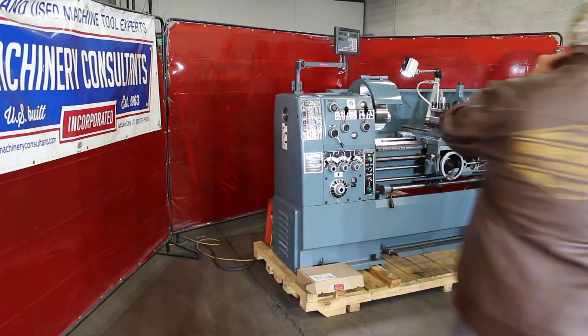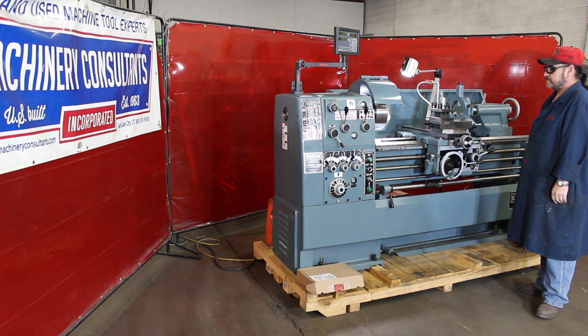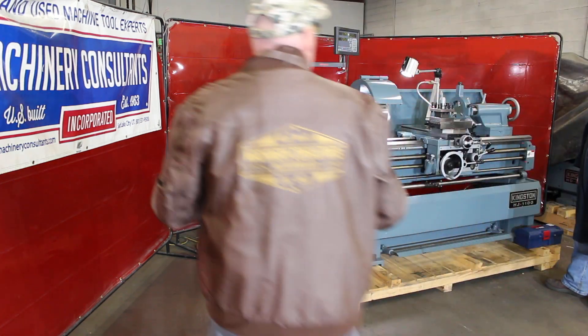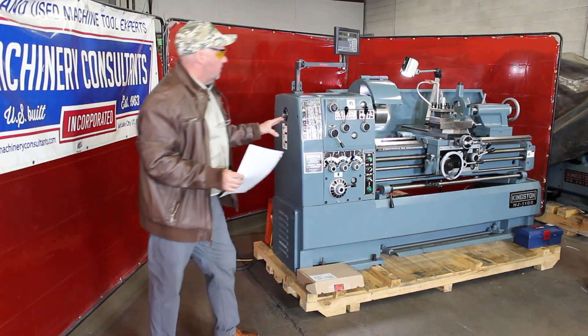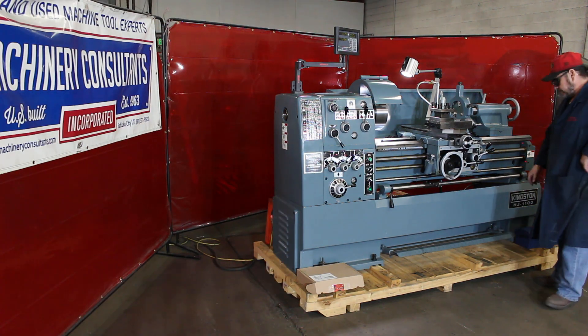Let me get my glasses on. Top dog at 2,000 RPM. The machine comes with a 10-inch 3-jaw chuck standard. It also has the chuck guard.